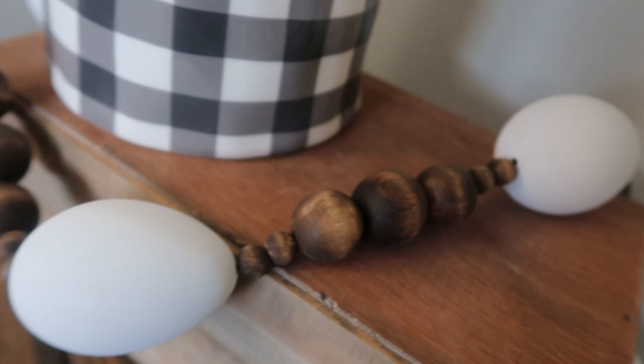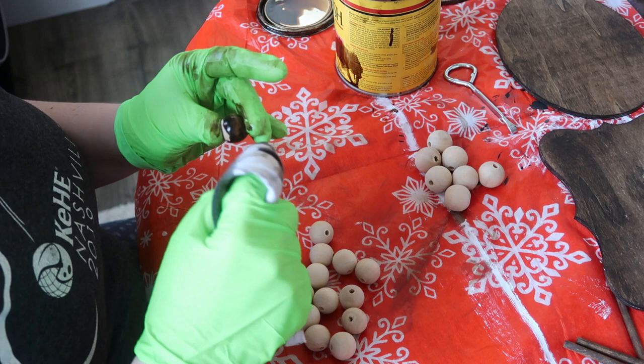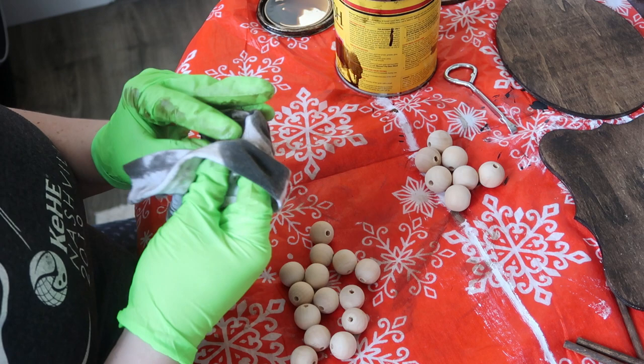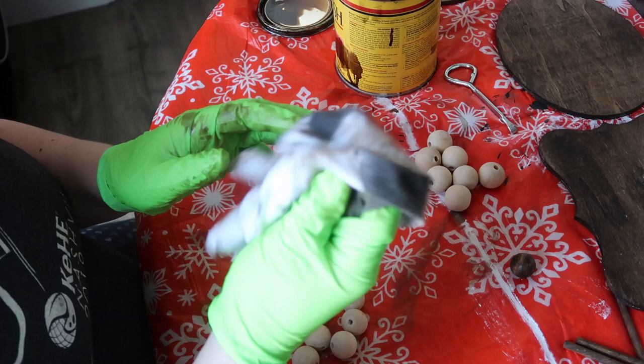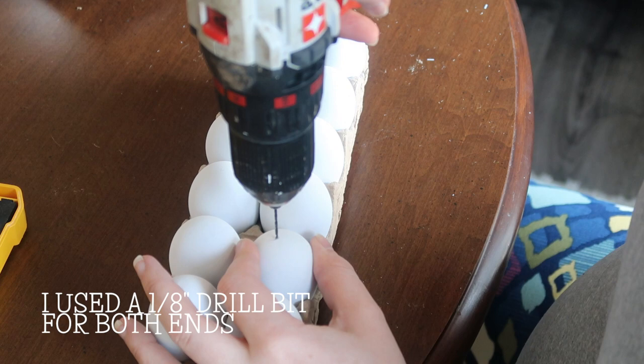Up first is this traditional stained wood bead garland. The first step is to stain your beads. I got a container of assorted beads at Michael's — one with larger beads and one with smaller. I went through and just used an old piece of t-shirt with some Minwax dark walnut stain and rubbed it around the beads.